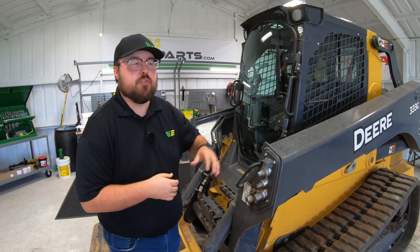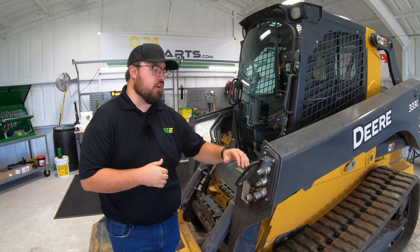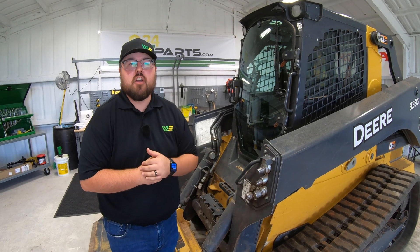Hey guys, in this video I'm going to be giving you the in-cab instructions on how to operate your auxiliary hydraulics on the John Deere 333G. So let's get started.